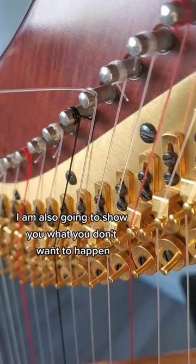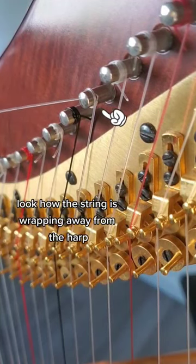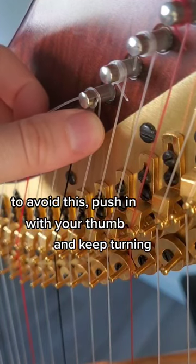I am also going to show you what you don't want to happen. Look how the string is wrapping away from the harp. To avoid this, push in with your thumb and keep turning.